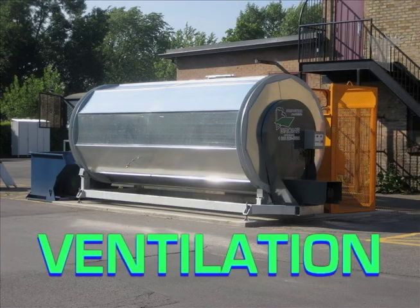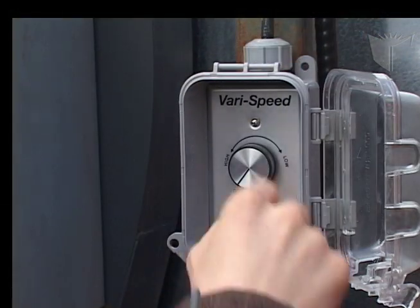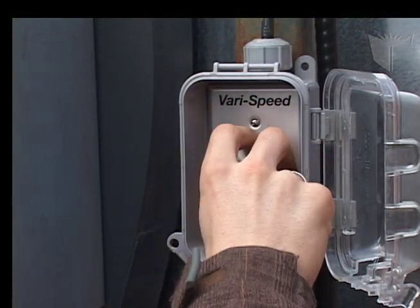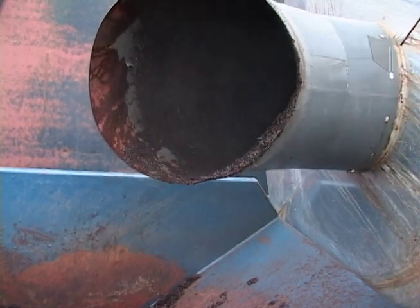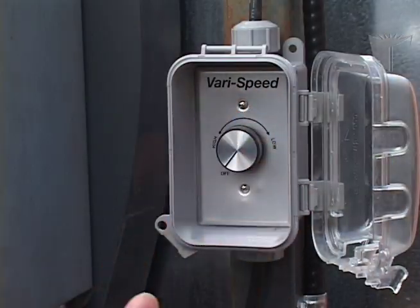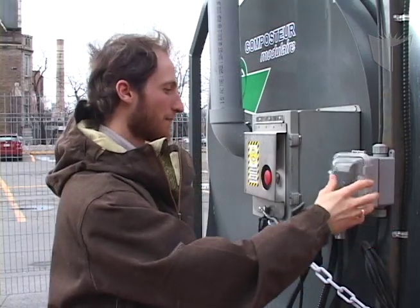The composter is equipped with a ventilation system. To adjust the ventilation, open the cover and turn the fan speed wheel. Normally the ventilation is left at low speed. In the winter, if there is freezing at the exit point of the composter, ventilation should be turned off. If there is a problem with odors, the system should be set to high. When adjustment is complete, shut the fan speed cover.